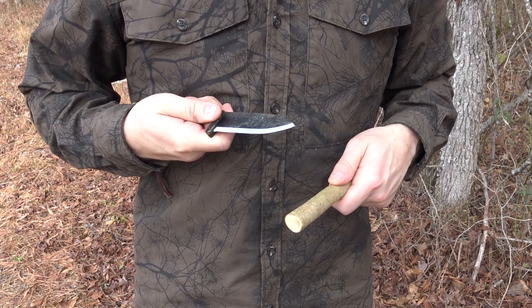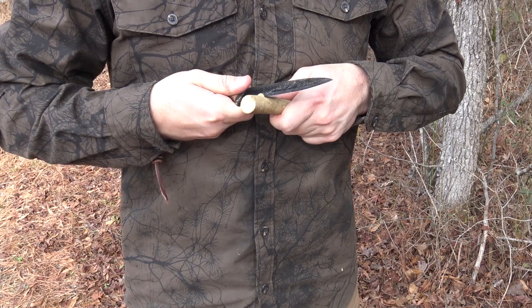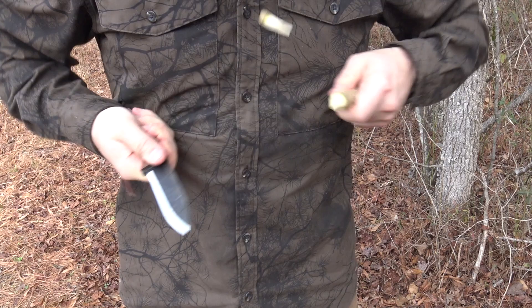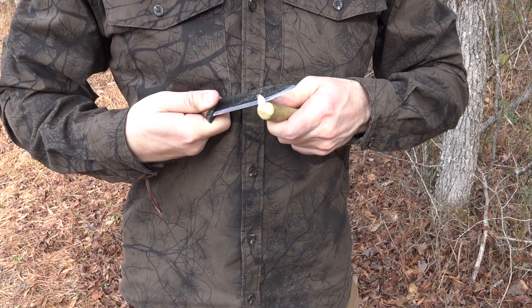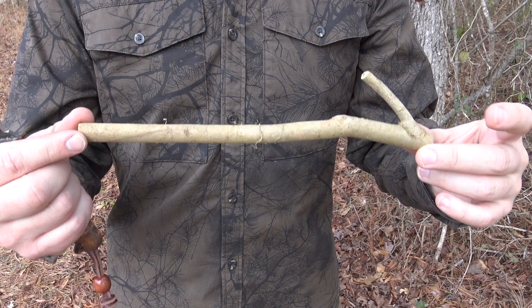Another grip I use a lot for safety is the chest lever grip — the knife stays close inside the line of your body, so it's not a danger to others in camp. It's also a very fast, powerful way to remove lots of material. Carving a point on the end of this stick, the chest lever grip is very comfortable with no hot spots on this handle, and it just hogs right through the wood. The Kephart blade design lends itself to so many tasks — that's why it has stood the test of time, serving well from food prep to woodcraft.